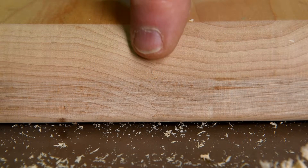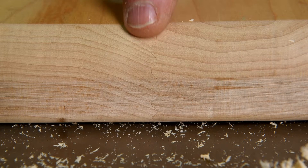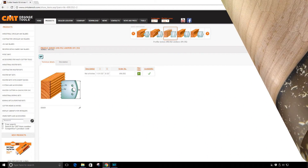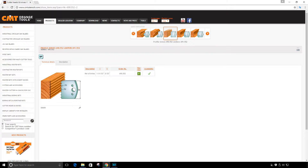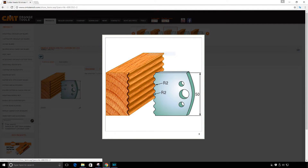I thought you might like to see how that — I don't know what they call that joint — a serrated type joint. It's not really a finger joint. Well, it's kind of like a finger joint. There's probably a name for it; I'll look it up. I went to several different sites and they all call it a profile knife. Well, all those cutters are profile knives, I think. Anyway, they all gave it the same number: 690.552.